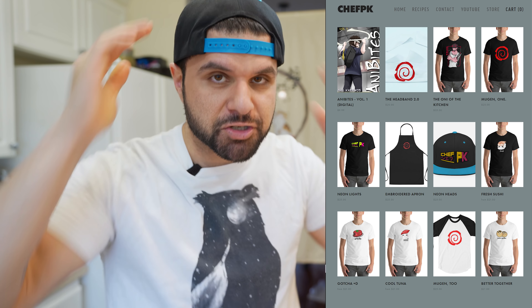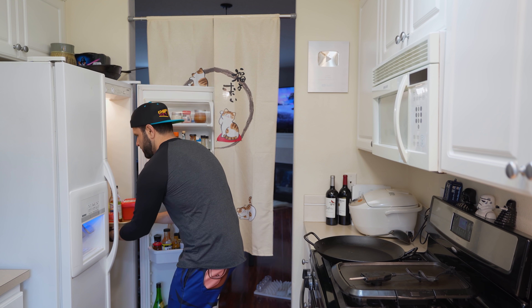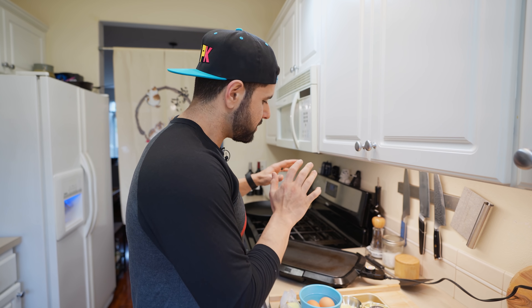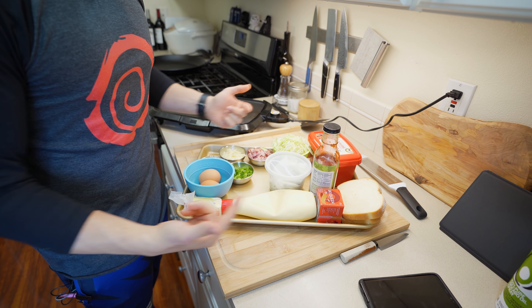Street food should be delicious, easy, and quick, so I have everything mise en place'd out. I'm using my electric flat top here, but feel free to use a non-stick skillet — it'll work out fine. This just makes it easier so I can do everything at once like you see in the video.